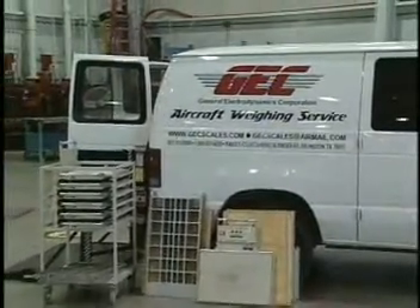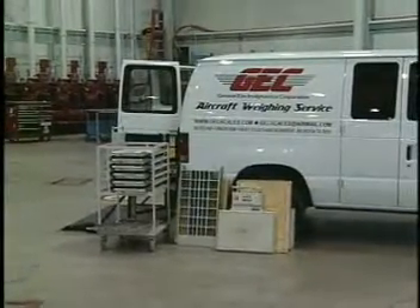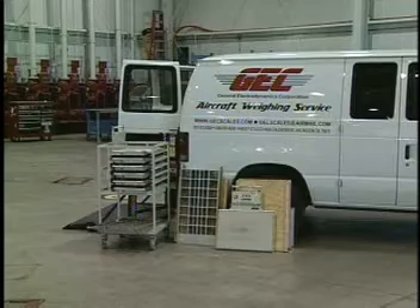A purpose-built cart to make the scale and ramps portable and handy to use might be like the GEC's cart shown here on the left side of the picture.